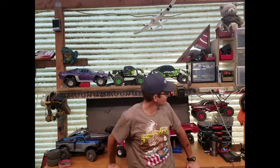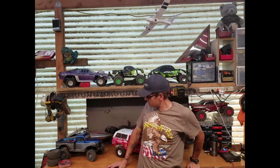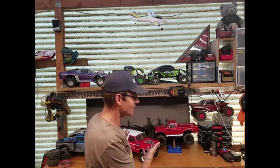Hey everybody, it's been a while since I've shot a video for the workshop — been doing a lot of stuff. You'll notice we're not dealing with a small carpeted table right now. I managed to reclaim most of my shop. What I'm going to do today is give you guys a little look at the new workshop space.